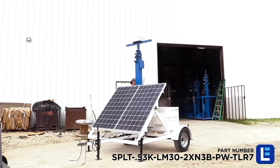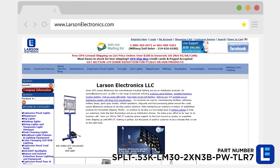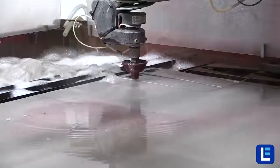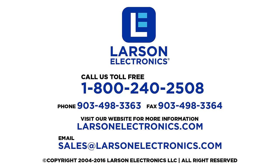Learn more by visiting our website larsonelectronics.com and enter the part number from the bottom right of this video. Here at Larson Electronics we can custom fabricate any lighting system or accessories to fit the unique demands of your operation. If you have any questions or are looking for custom built applications, give us a call toll free 1-800-240-2508 or email us at sales@larsonelectronics.com.